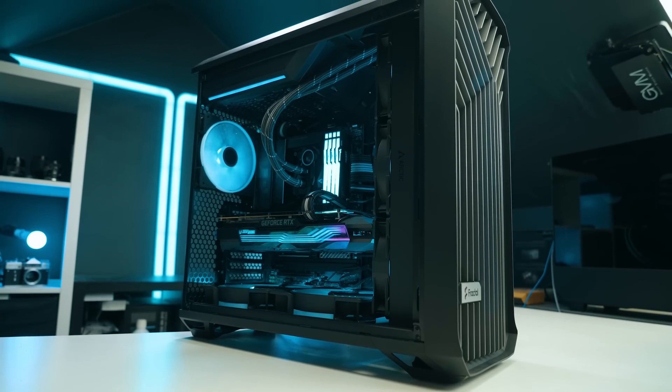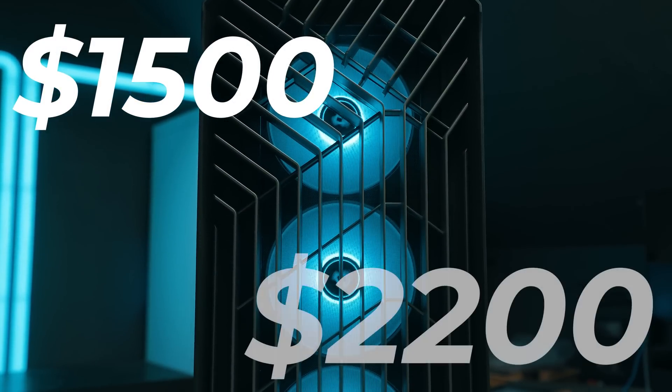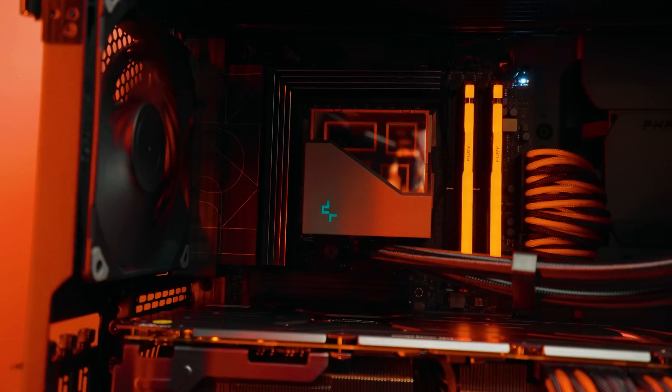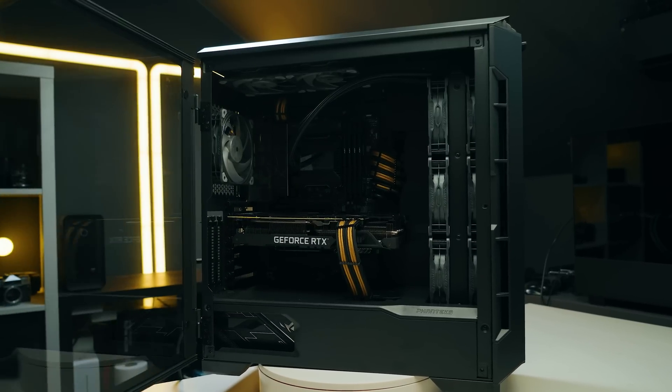So you're a creator and you want to build yourself the best bang-for-buck creator PC, and your budget is roughly around $1,500 — perhaps you can stretch it to about $2,200 as an upgrade. Then this video is the perfect video for you to check out to get the best performance for your budget as a creator.